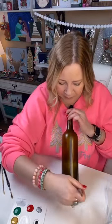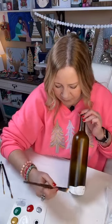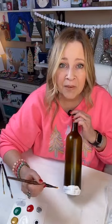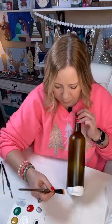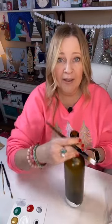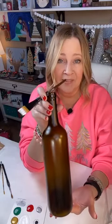Let's get a little bit of snow down here on the bottom — we're just going to kind of get this down. So easy, you can do this. If you have a bottle of wine that you can leave the wrapper on and then paint on the back, great — do that. Then you turn it around and present it that way.